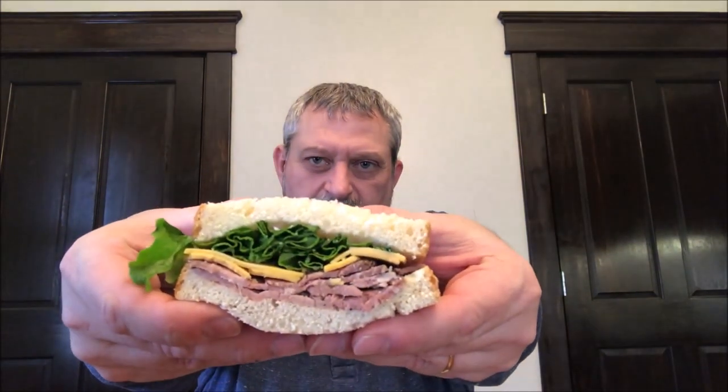The roast beef was folded over in big pieces — there were about five of them — so I just redistributed it and flattened it out, and that's about what it looks like. I cut it in half. This does not have any condiments on it, so if you want to add mayo, mustard, or ketchup, you can do that. I'm going to try it just as it is.